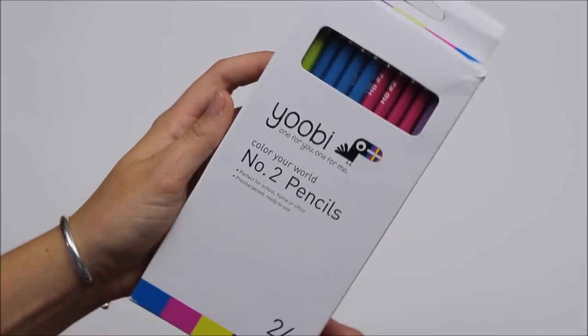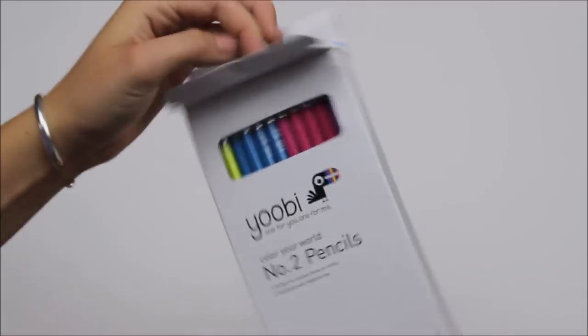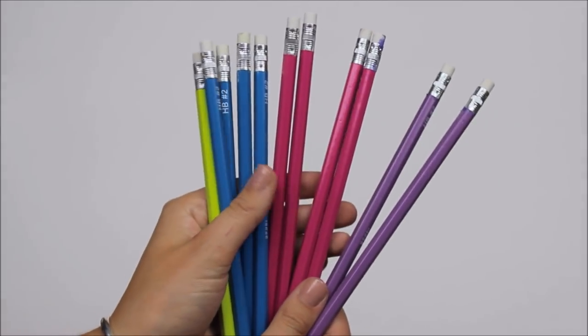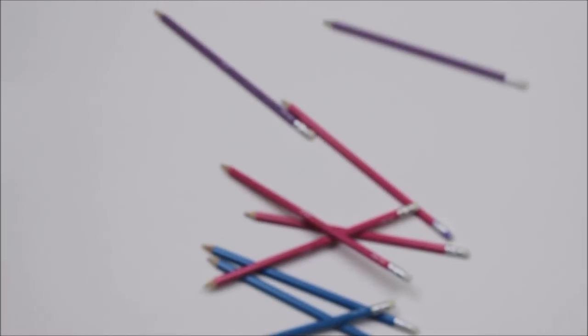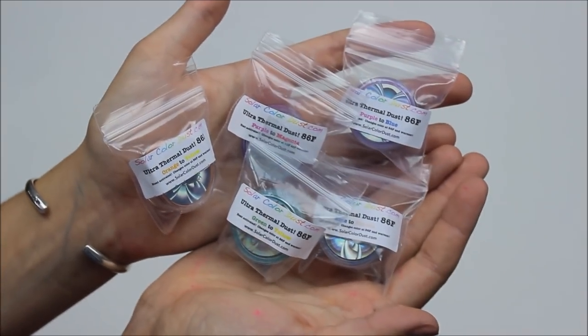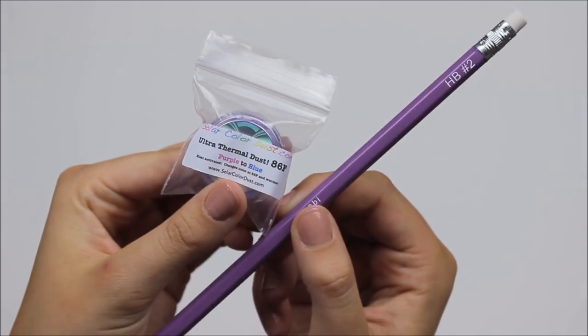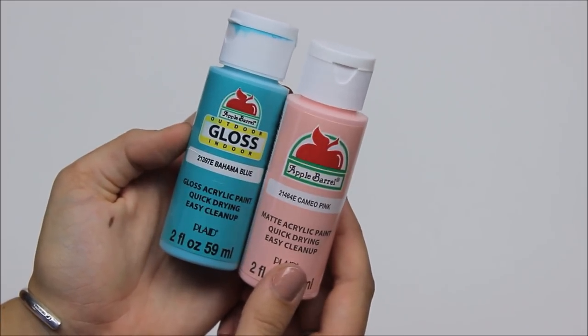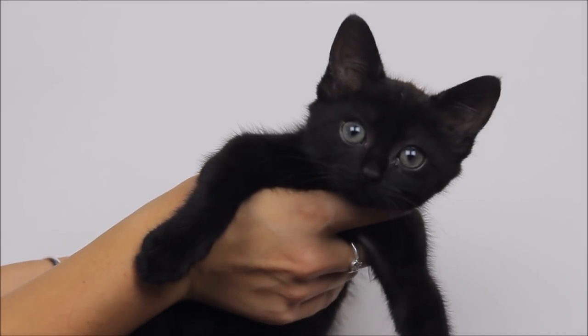First you're going to need some pencils. I chose Yubi because they're already colored, which makes it a lot easier to paint anything on them. Plus the white erasers look super cool, and these are found at Target. Next you're going to need some ultra thermal dust from solardust.com — I found these through Haley Williams. It's a really cool website. Also some Elmer's clear glue, some paint relative to your colors, and also meet my new cat Penny.